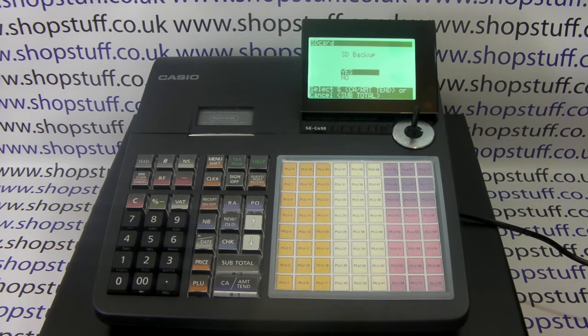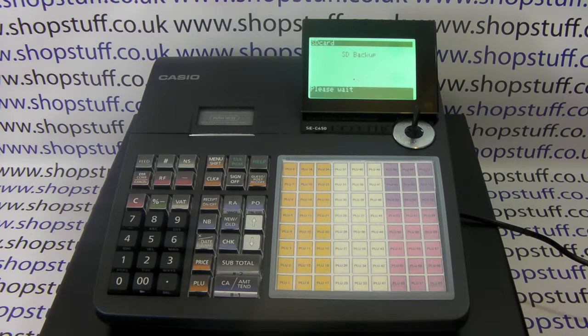Simply press Cash/Amount/10 and then press Cash/Amount/10 again to confirm that you want to proceed with the SD card backup. The machine will now back up all the programming on the till to the SD card.